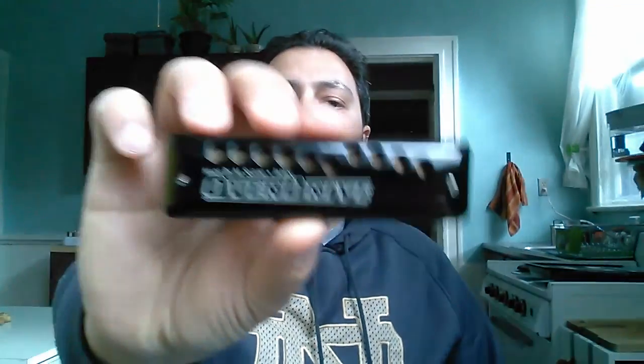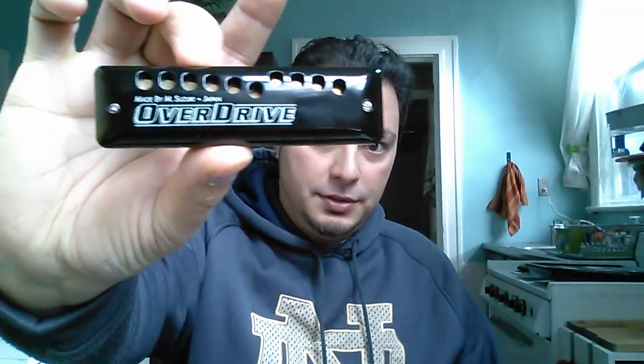First of all, note the arrangement of the holes — you see how they're offset in two rows. That's probably to put them in a place that's natural; you're supposed to have your fingers like this when playing and be able to slap your whole finger down. In theory that's a good thing, but in practice when you're playing and you just want to go to a normal blow note, you can accidentally have your finger over one of those holes, which actually stops the note from playing. That can cause some gaps.